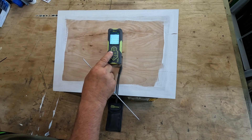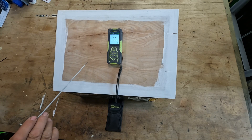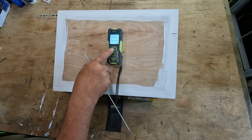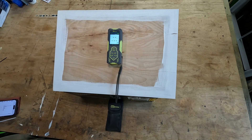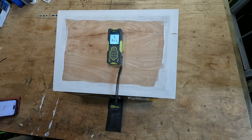If we long-hold this button — this is a nice feature that I like as I have to wear glasses — it increases the size of the font. Then we take a measurement and it will give the overall measurement of both lasers added together.